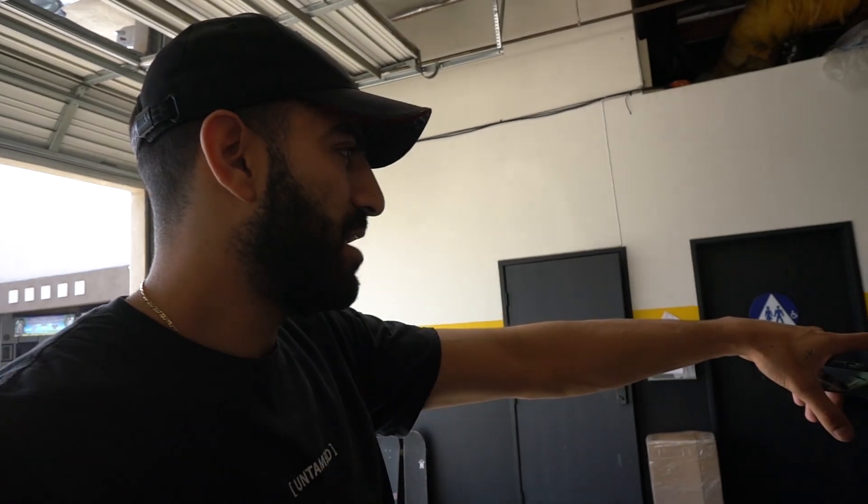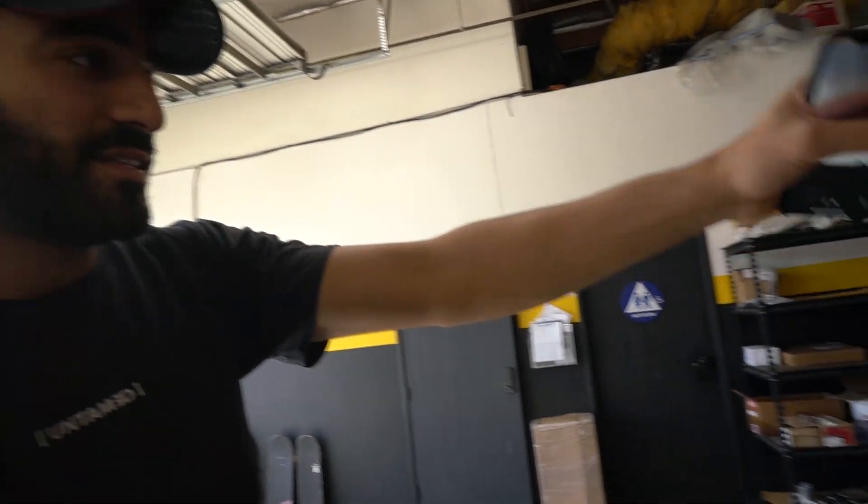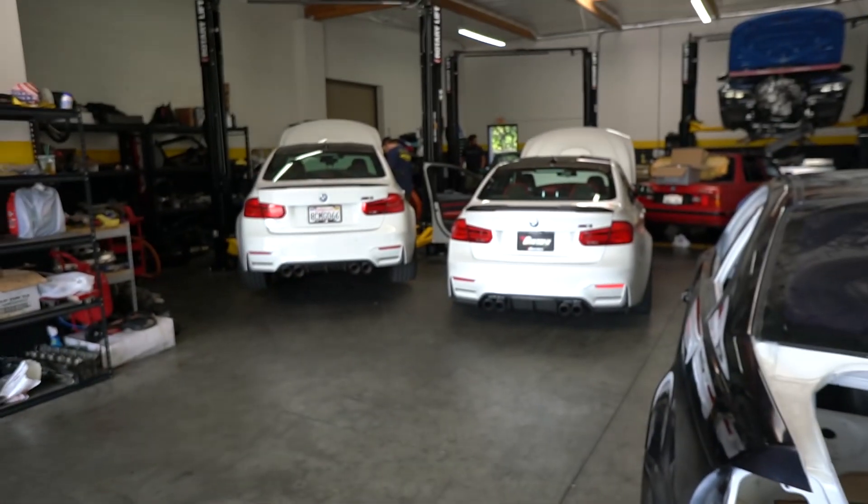I think this is Mineral White but this is Alpine White. They both got that sauced orange interior. This guy tracks more than this guy, but this guy's got a track setup. His wheels are sick — let's look at his wheels. I personally love them.